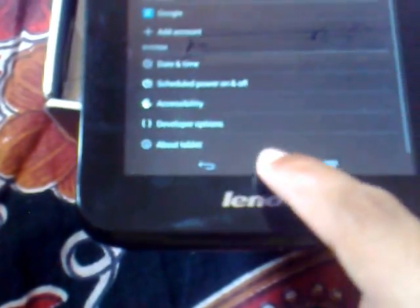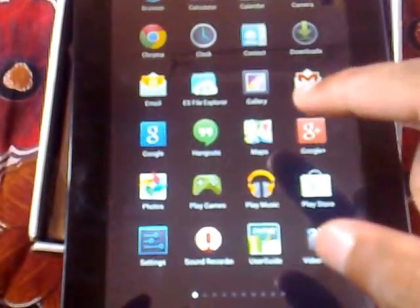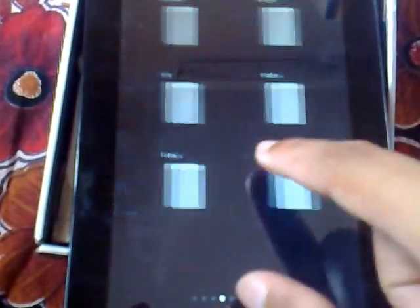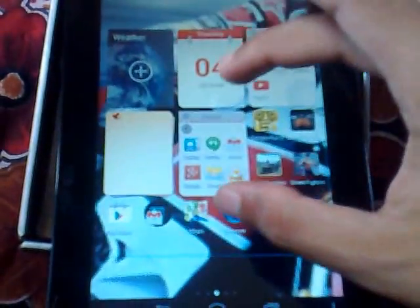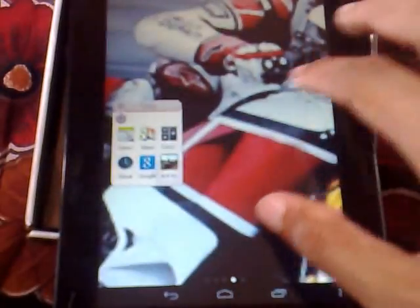This is the A1000F IdeaTab model which is popular. This tablet was originally launched in 2013, but I purchased it recently. The tablet has 1 GB of RAM which makes it really fast, and if you want to run multiple menus you can do that, enabling a faster and better experience.